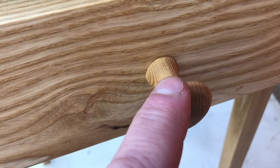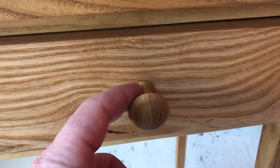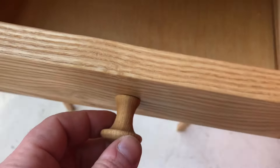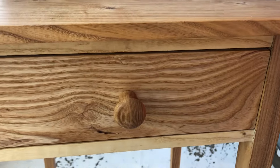I made this knob on the lathe, just kind of came up with a pattern and tried to duplicate it as best I could for this and a second table that are a match set. I was able to use a modern 8-32 screw by adding a little brass insert in the knob, so that screw inside here is a regular machine thread screw. If somebody wanted to just unscrew this and switch it to brass or black or white or whatever they like, they could do that.